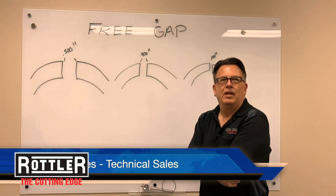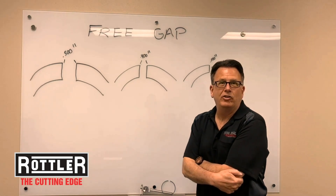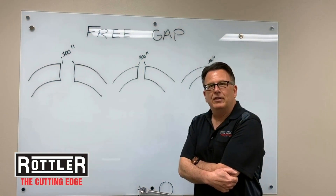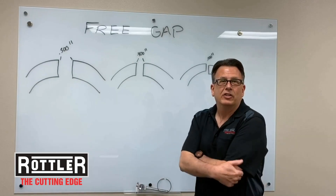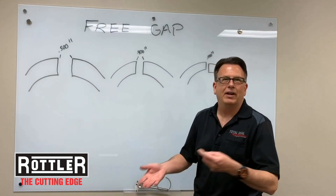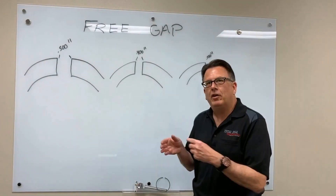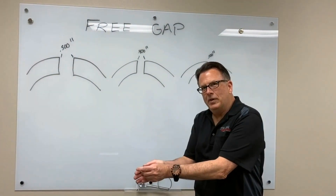Hi, this is Keith from Total Seal Piston Rings. One of the common questions we get every day is which ring set is right for my engine? The best place to start is to give us a call. We're going to ask you some basic questions: What are you doing? Naturally aspirated? Circle track, drag racing, street car, power adder, no power adder? And we'll narrow it down and get to where we need to be.